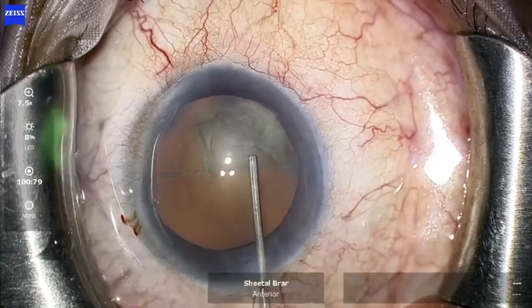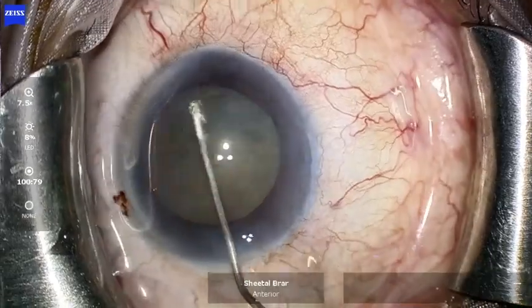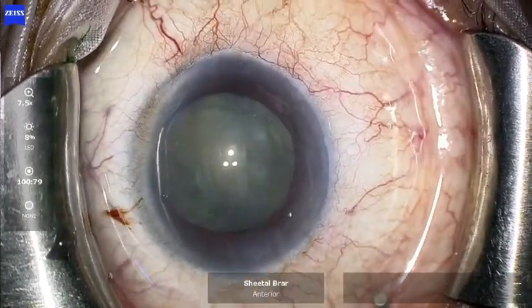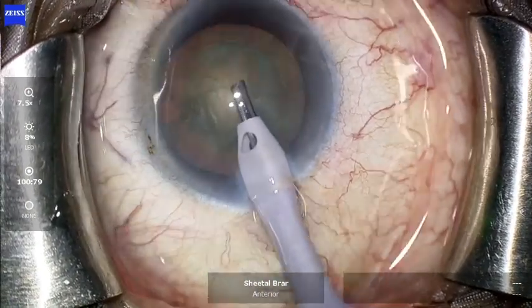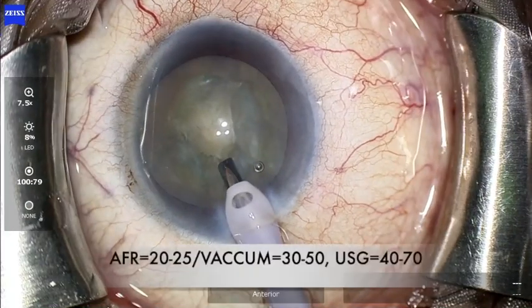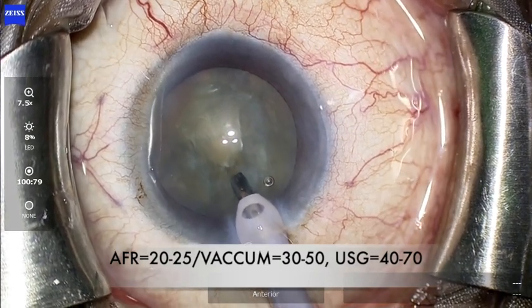The rexis is then followed by gentle hydrodissection and rotation of the nucleus. Before you start sculpting, ensure that the phaco tip is adequately exposed. The AFR at this stage should be between 20 to 25, vacuum between 30 to 50, and the ultrasound energy between 40 to 70 depending upon the density of the nucleus.